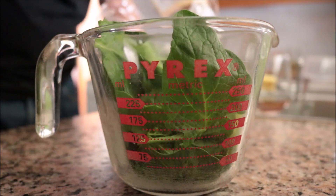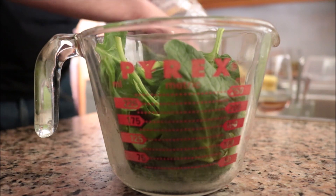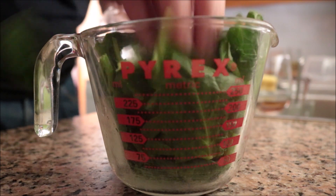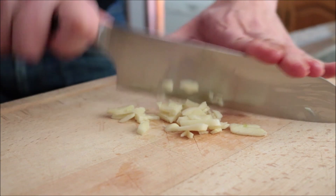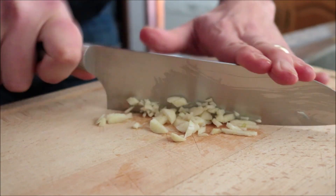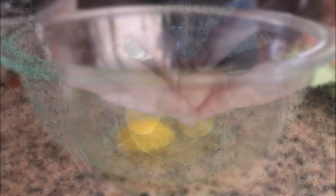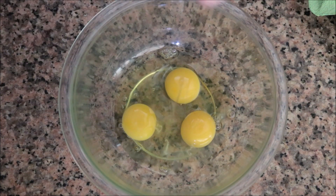I'm going to begin by grabbing two cups of fresh spinach — this is bagged spinach, pre-cleaned, pre-cut, and very affordable. I'm going to finely mince one large clove of garlic. For the final ingredient, I'm going to crack three eggs into a large bowl and beat them until well mixed.